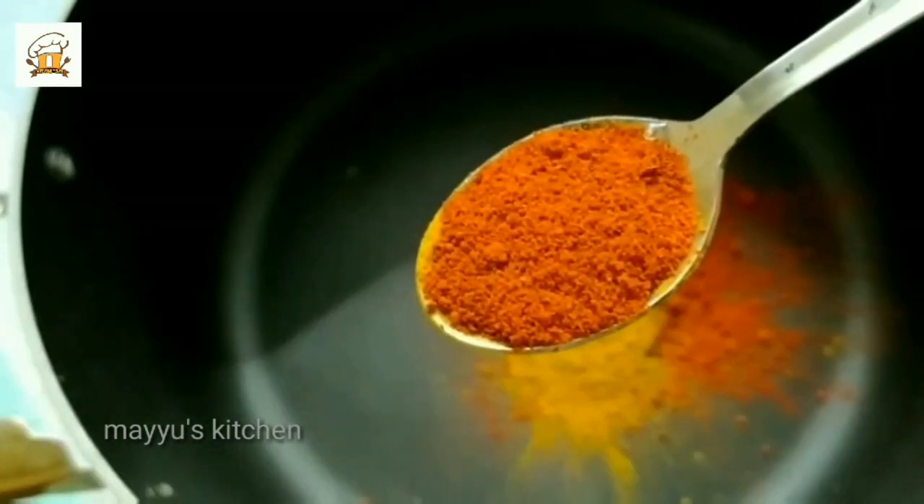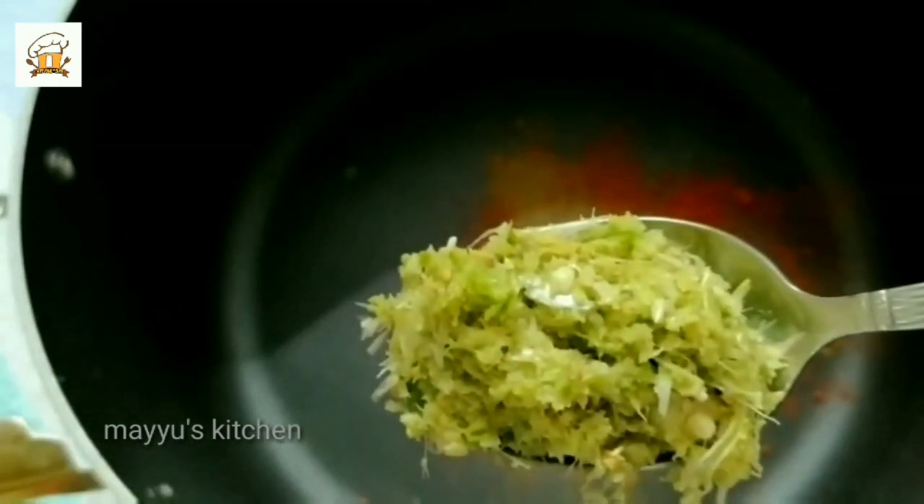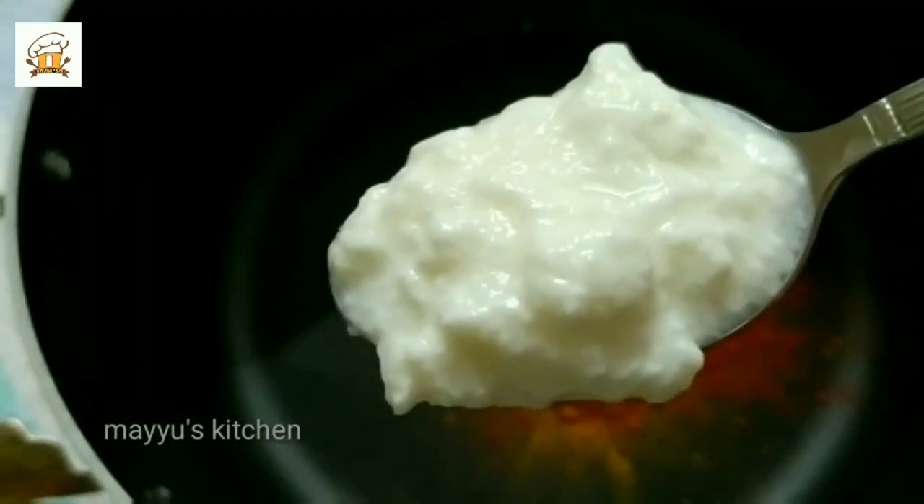Add 1 teaspoon of turmeric powder. I will put in 1 teaspoon of masala. Add 1 tablespoon of garlic and 1 tablespoon of ginger. I will mix it all together and put it in the pot.